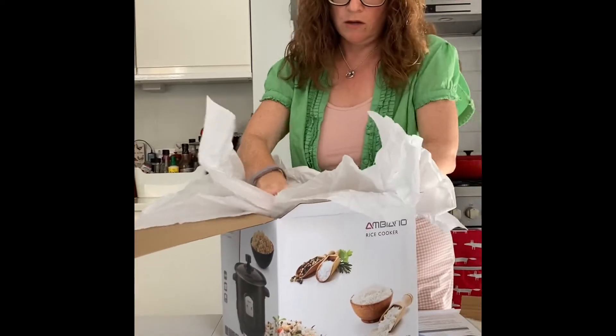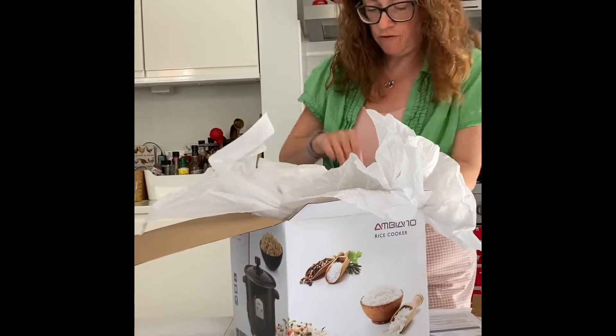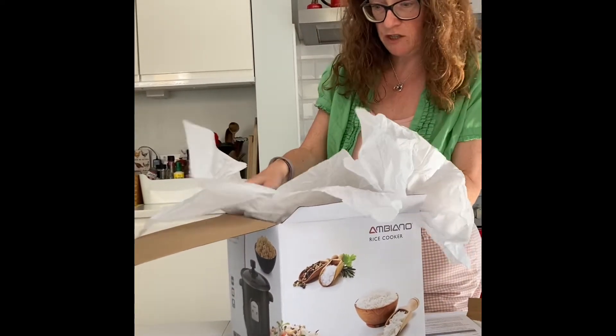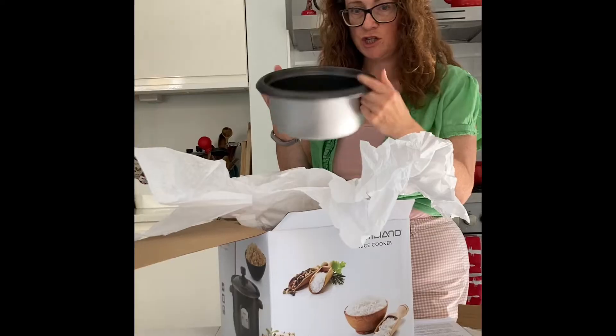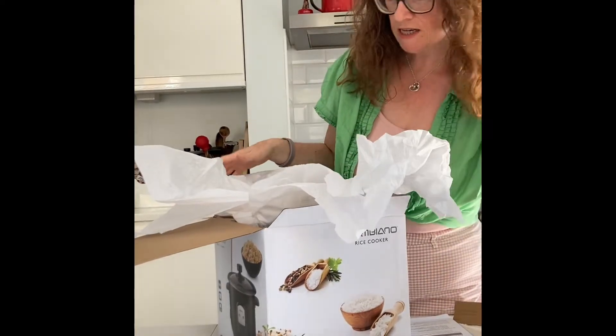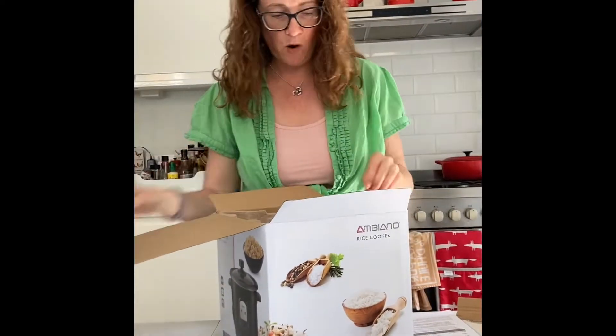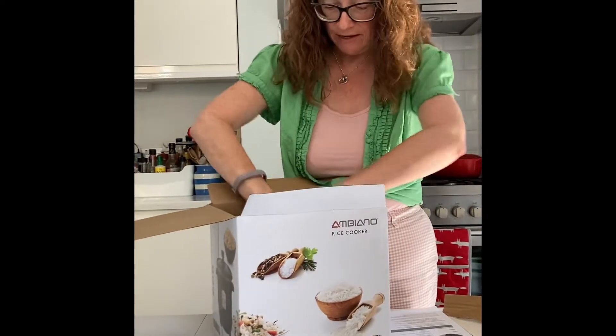I'm wondering how this will be different from a slow cooker, because I've never used a rice cooker before. This looks like you've got a chamber that you can wash easily — non-stick. I'll paper that away, cardboard, and here we're getting to the main unit.